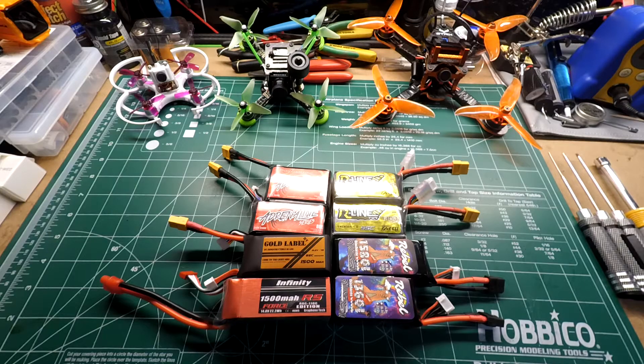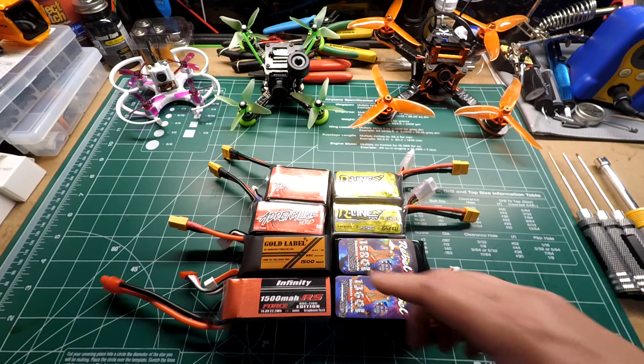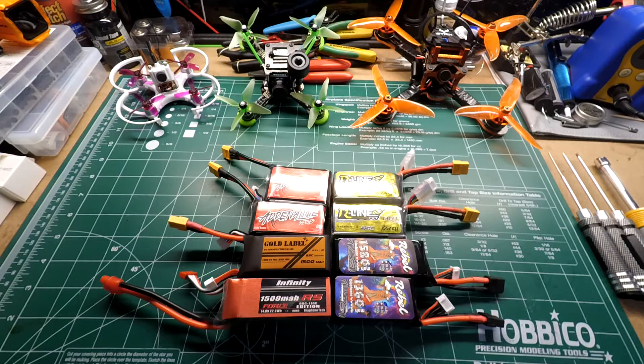Hey, what's going on guys, this is Steel Ring coming back at you with my summary and synopsis from my last video on these eight batteries — the 80-amp continuous current discharge test. It was a little bit longer video so I'm going to make this one pretty short and just go over some of the results real quick. All these batteries were bought by myself with my own money, with the exception of the Gold Label from Indestructible Quads — they sent that in for testing and review. Any information will be in the video description and a link to the spreadsheet will be there as well.